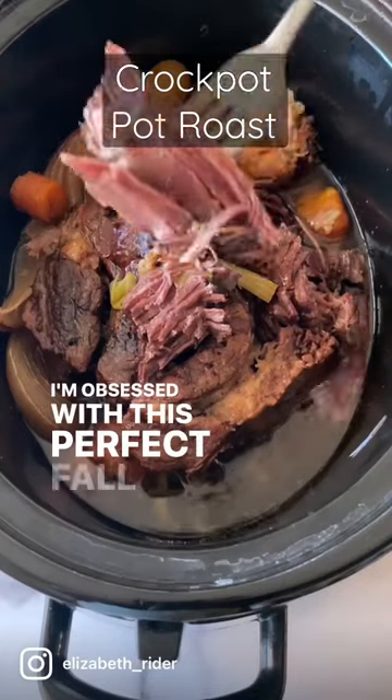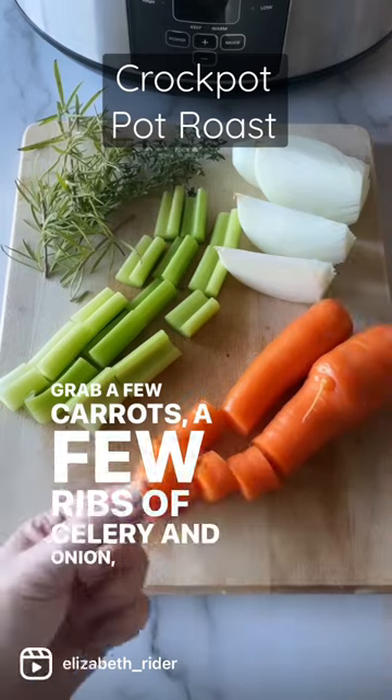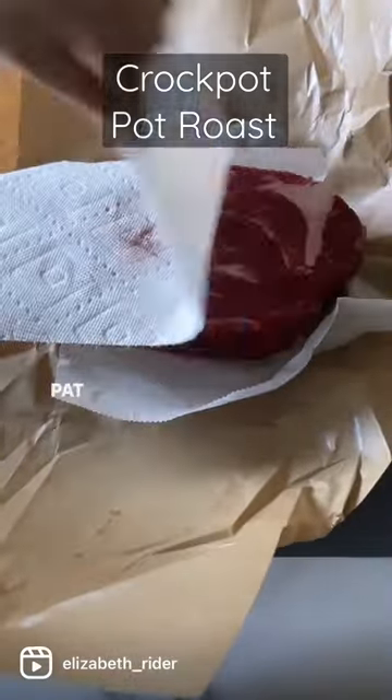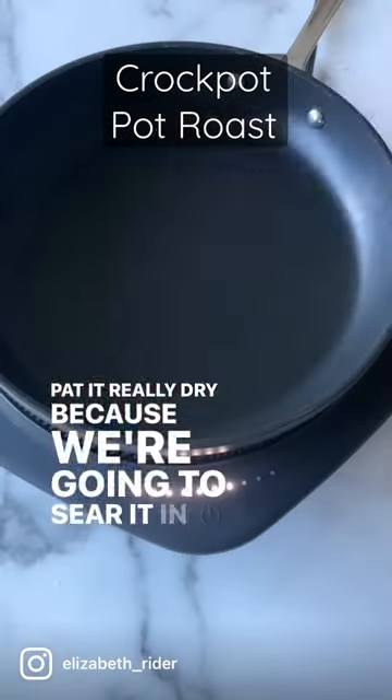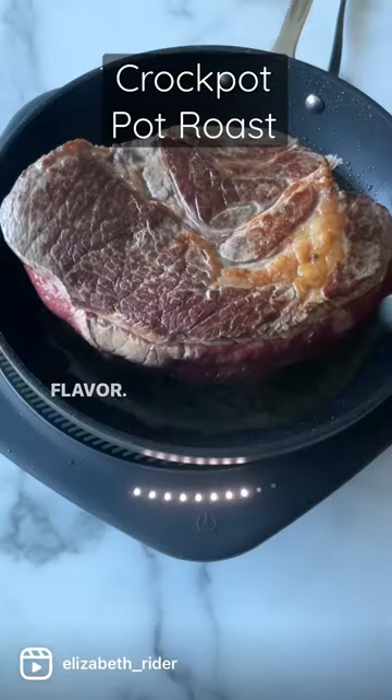I'm obsessed with this perfect fall-apart pot roast. Grab a few carrots, a few ribs of celery and onion, some rosemary and thyme, and get a four to five pound chuck roast. Pat it really dry because we're going to sear it in some avocado oil on all sides over medium-high heat to lock in the flavor.